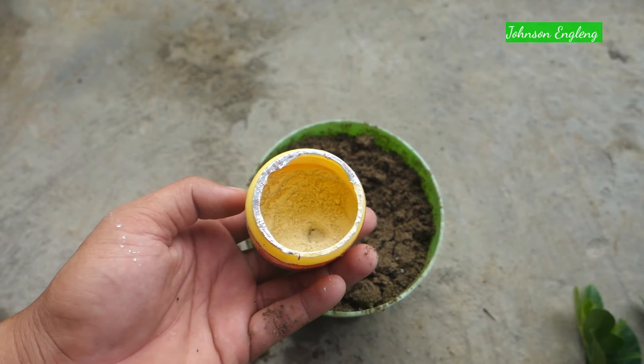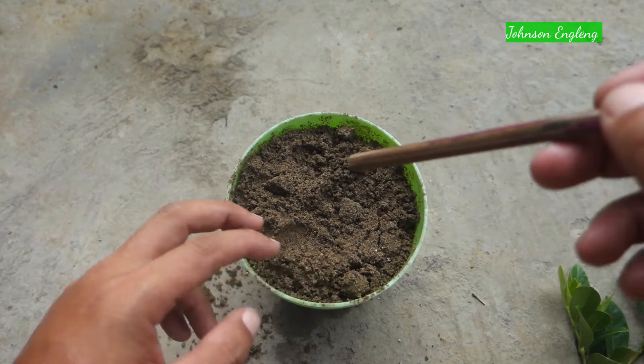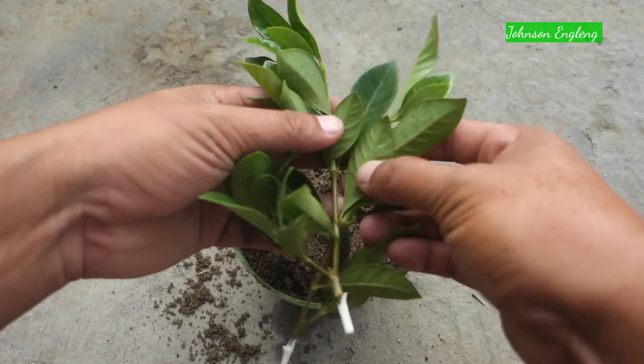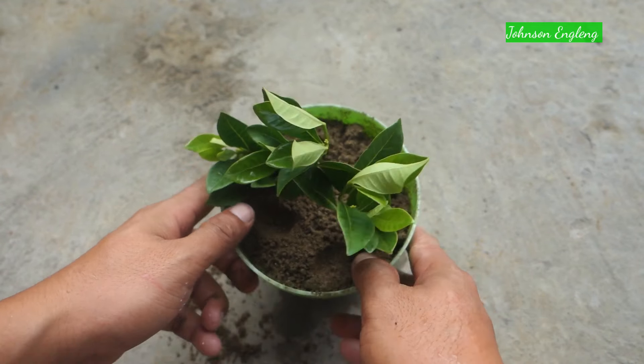Next step: use a root hormone powder — it will help to establish the roots faster. You can also grow gardenia without using root hormone, but it will take longer to establish the roots. Now I'll make a hole using a pencil so that the root hormone will not be removed from the cutting.